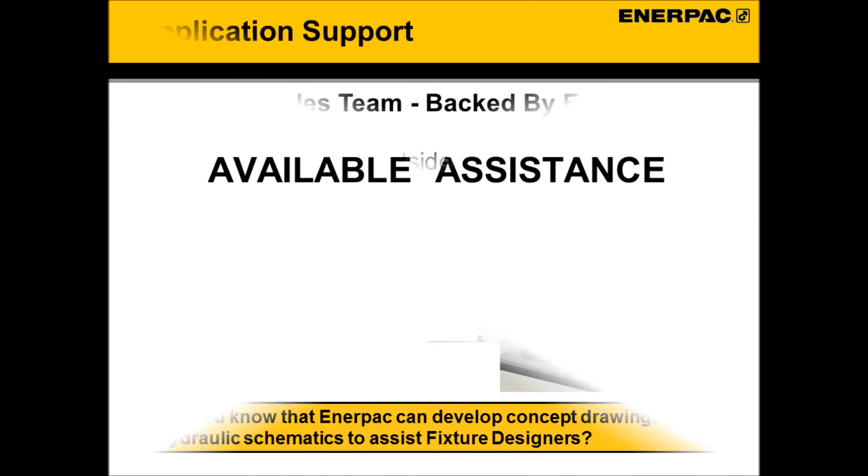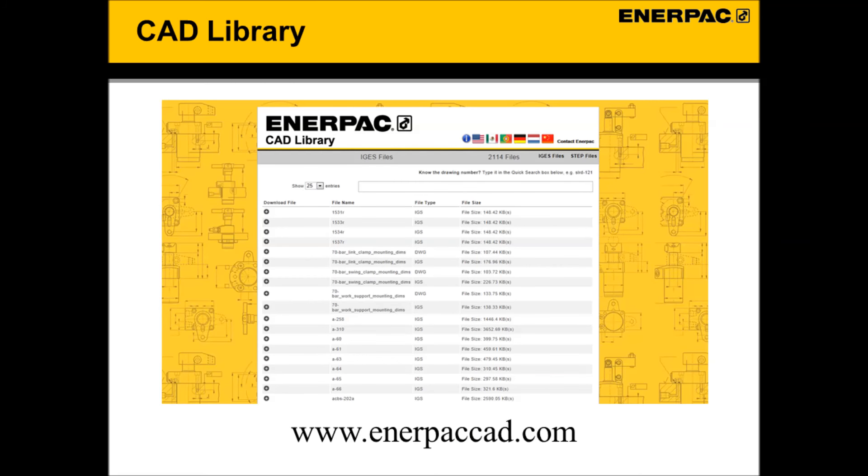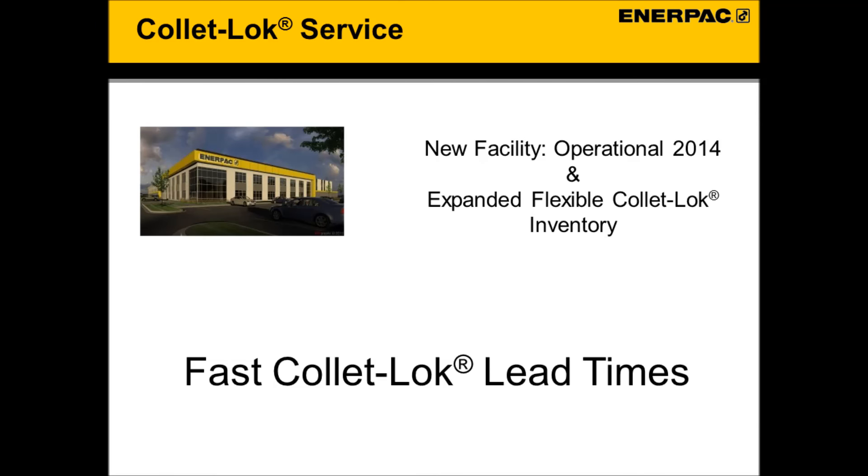Available assistance. If you need assistance in developing a ColletLock solution, Enerpac can provide the support you need. We back our distribution network with a team of experts that can help you assess your application, help concept, offer product recommendations, and provide hydraulic schematics for a solution that is right for you. We also offer 3D CAD models of all our ColletLock products, readily available from our website or www.enerpaccad.com. Our catalog-based ColletLock products are now readily available — Enerpac and its partners have developed a quick response ColletLock supply capability designed to meet your needs. Call for availability.